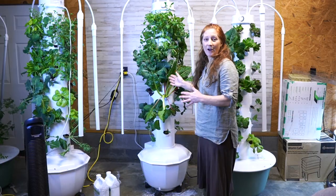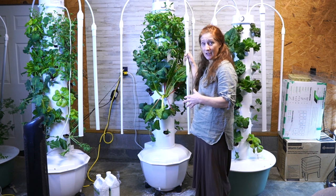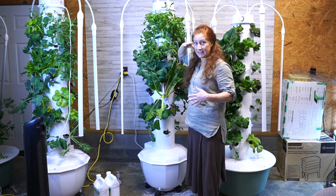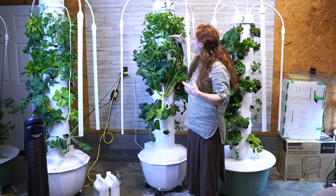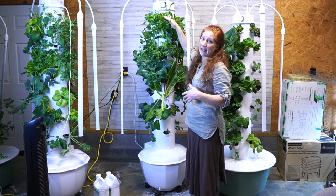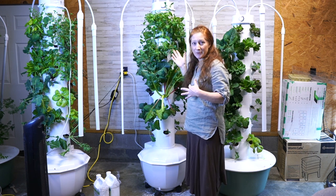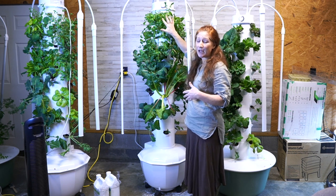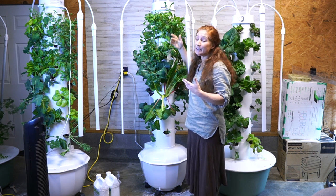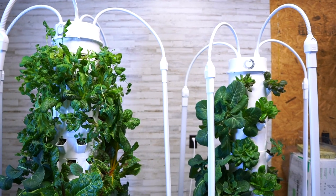This tower here is called the Home Unit. When you purchase it, you can get it with lights or without. As-is, it's only this tall, but I added an extension kit to the top. Some people say never do that, but just like with any gardening, everybody has their methods. This works for me — there's an abundance of food, and I've been doing this for a year on this tower with this extension.